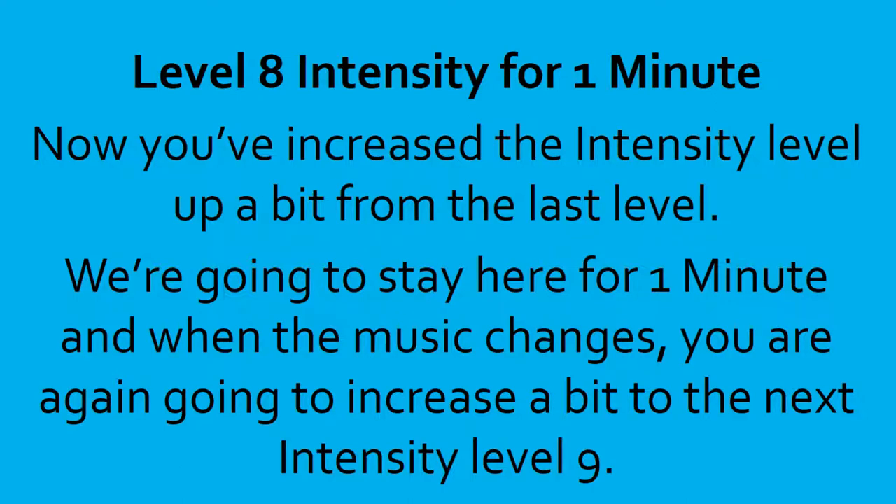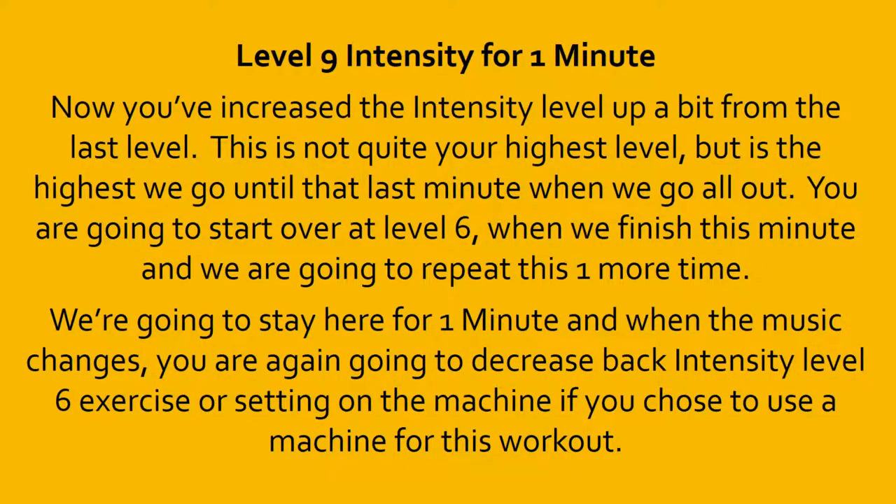10, 9, 8, 7, 6, 5, 4, 3, 2, 1, done. Level 9. This is not quite your highest level, but it's the highest we go until that last minute when we go all out. You are going to start over at level 6 when we finish this minute, and we are going to repeat this one more time. We're going to stay here for 1 minute, and when the music changes, you are going to go back to intensity level 6 exercise or setting on the machine, if you chose to use a machine for your workout.